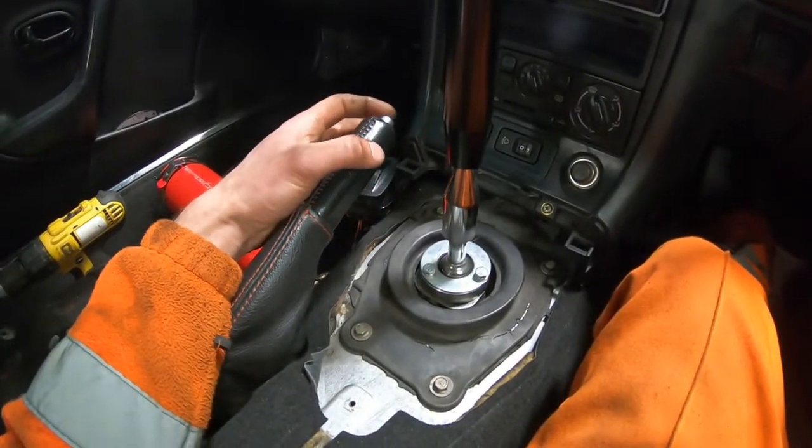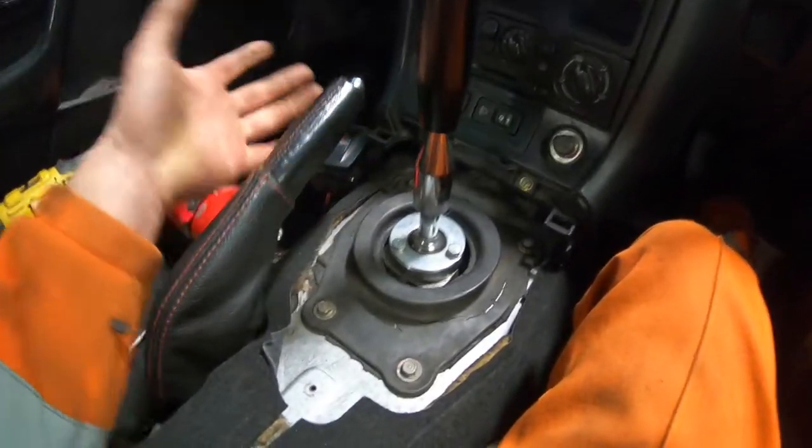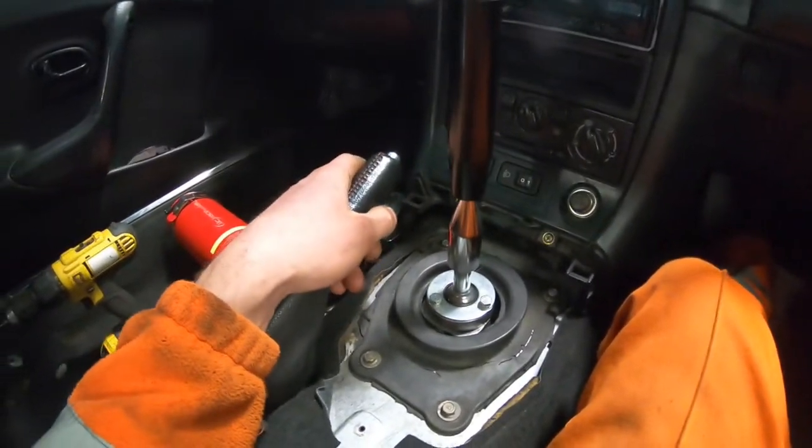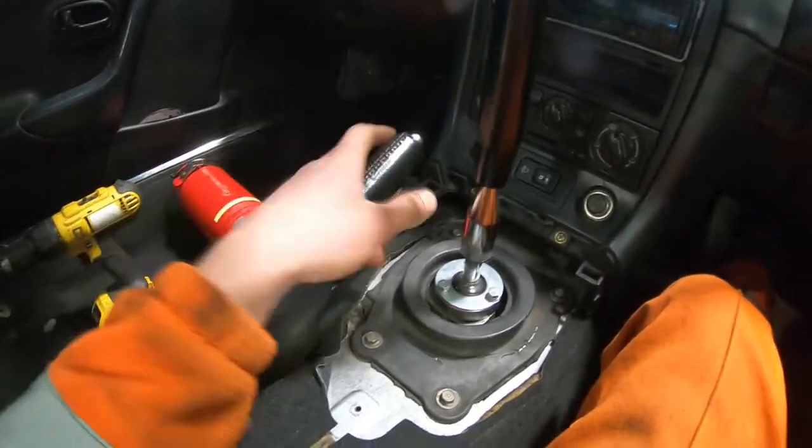When I first bought my old car I used to put like a two pence piece at the end, push it in and then wrap some gaffer tape around it. That works, but sometimes if it's a really hot day and you're using it a lot, it sort of starts to sweat and sometimes moves back out and still gets jammed.